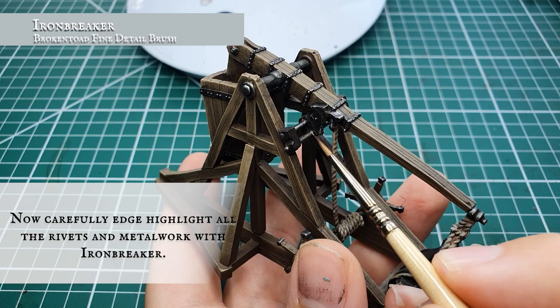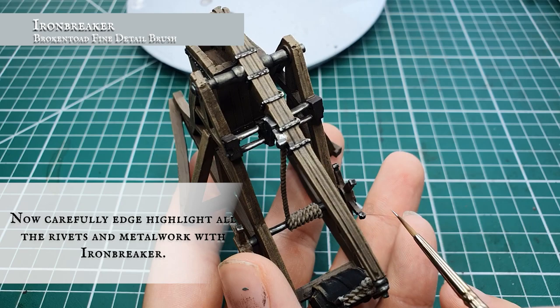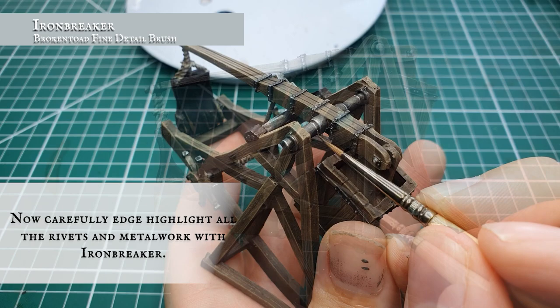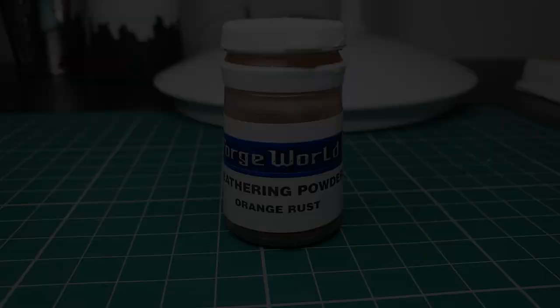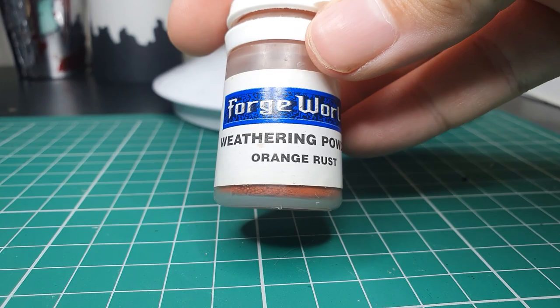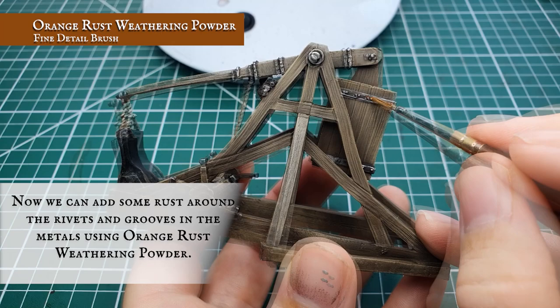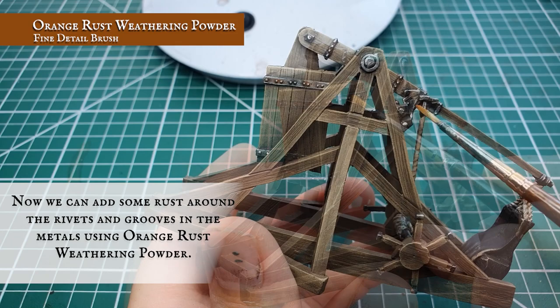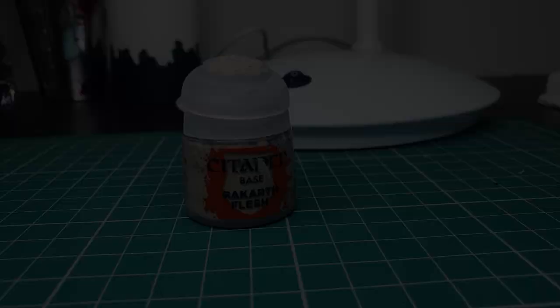With the poles and axles, just draw your paint in a nice thin line on the upper edge where the light would naturally be hitting. Frame all the middle axles where the joins of the metal come together, and apply a very quick edge highlight to the very edges of all the handles on the wheel. We're also going to be using some Forge World weathering powder in orange rust, applying this as a little bit of extra weathering detail around the rivets and in the grooves and joins of the metal — the deeper recesses where rust would naturally start to build up. If you don't have weathering powders available, the same effect can be achieved with the technical paint Typhus Corrosion or any other slightly burnt orange paint.